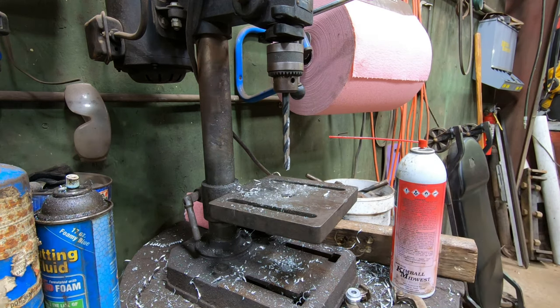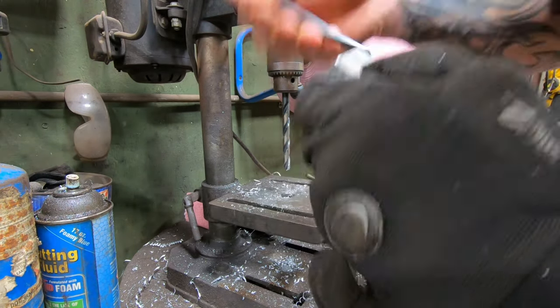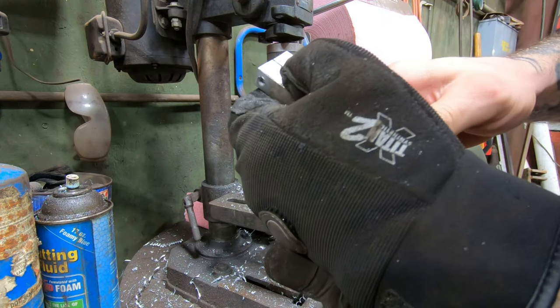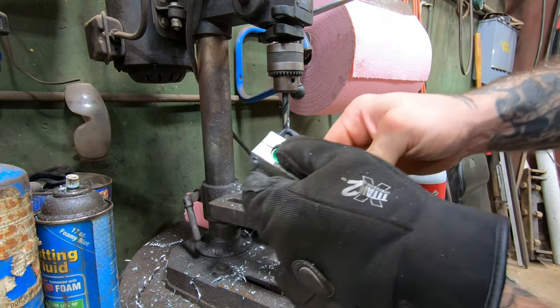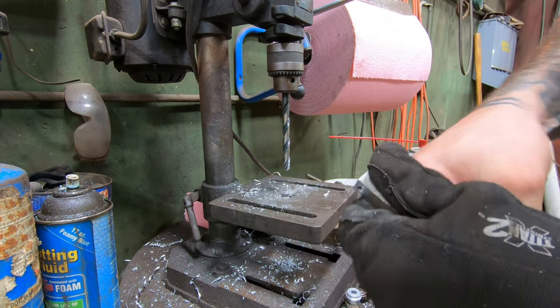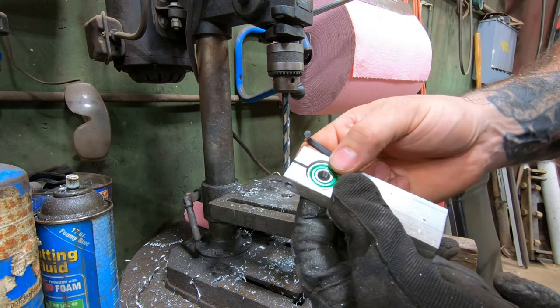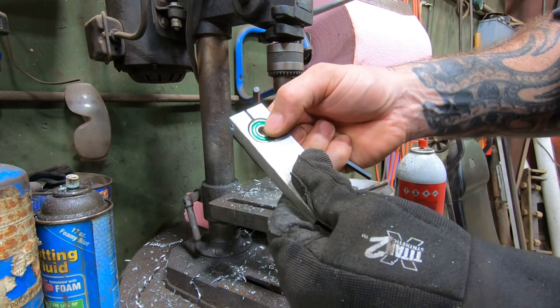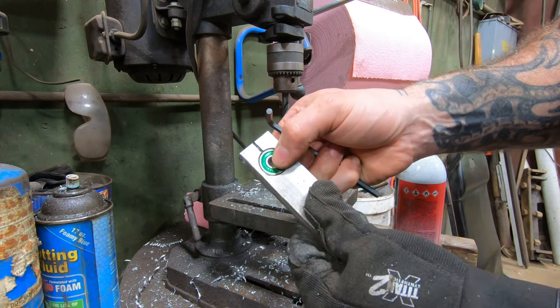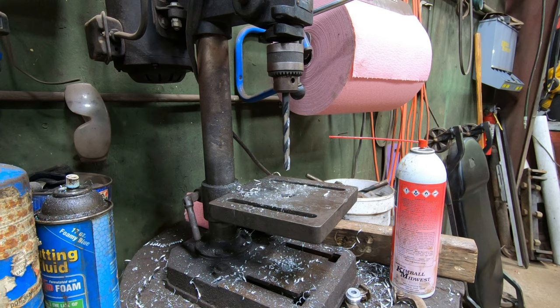So we get some squeeze on now. Let's see if it'll hold the bearing. It doesn't appear like it will, so that's great. So I guess what I'll do is I'll cut a piece of soda can and use it as a shim so it doesn't fall out, because I guess I used up all my luck yesterday.